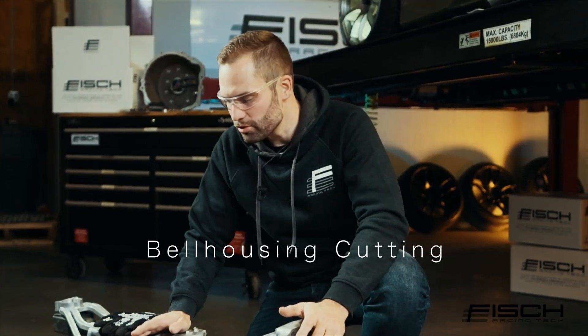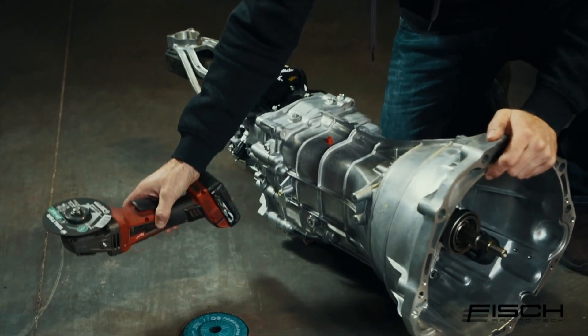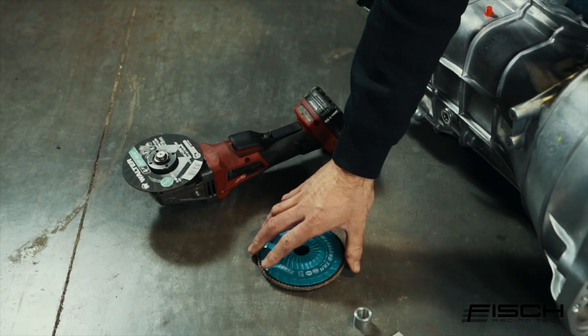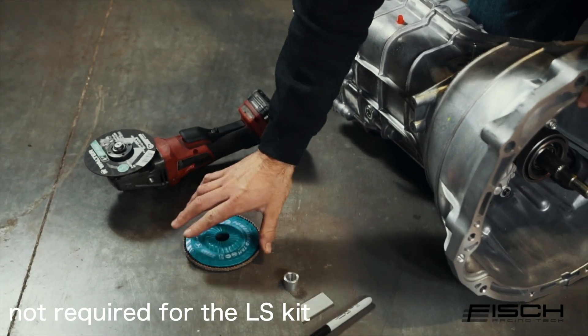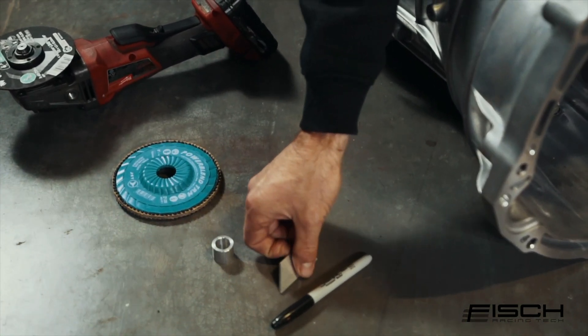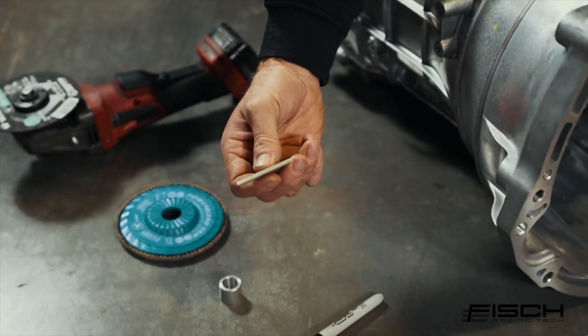Before we get going, I just want to go over the tools needed to cut this bell housing. First we have an angle grinder with an aluminum specific zip disk, a flapper disk for deburring the sharp edges afterwards, the cutting guide for the output shaft, and the cutting guide and the sharpie for drawing a line on the bell housing so we know where to cut.